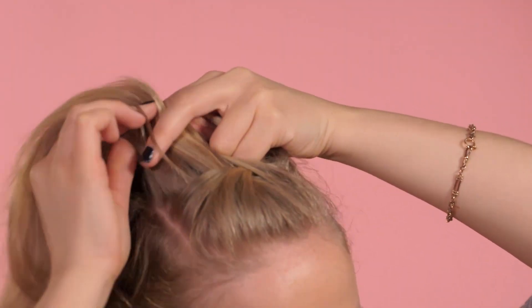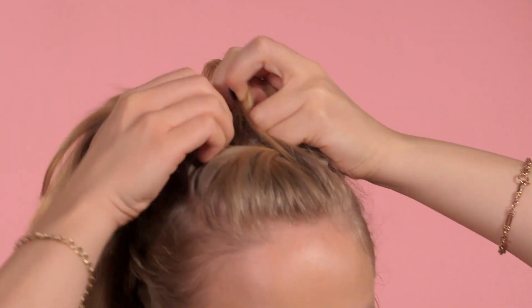Once you've completed your side plaits and have them secured, we're going to start working on the top plait, which is just a bigger version of a French plait. It starts here — keep plaiting until you get all the way back to the nape of the neck.